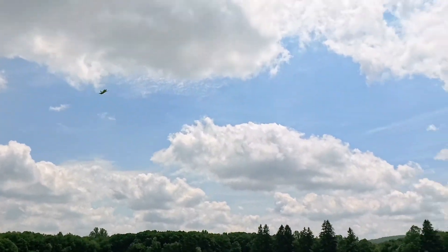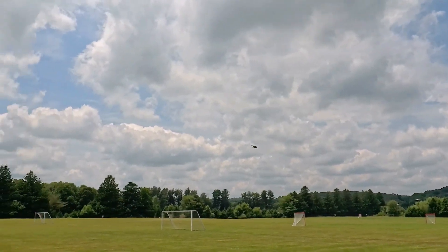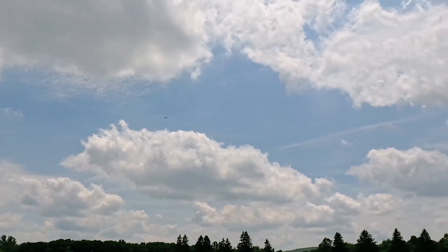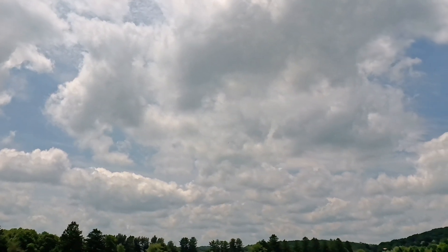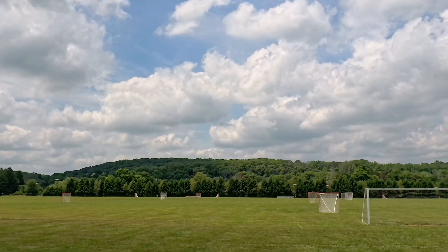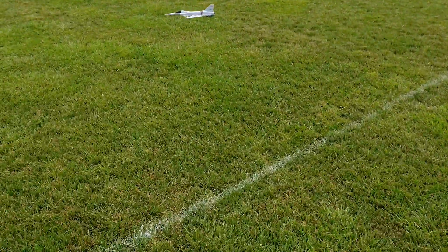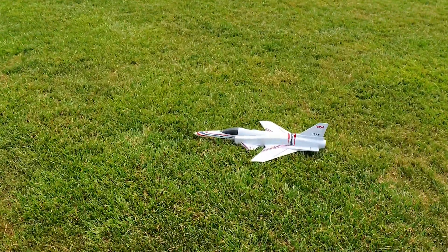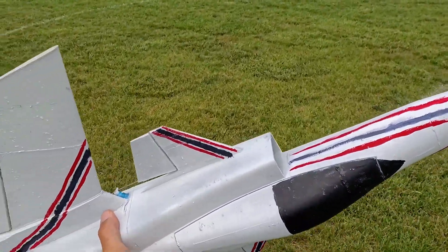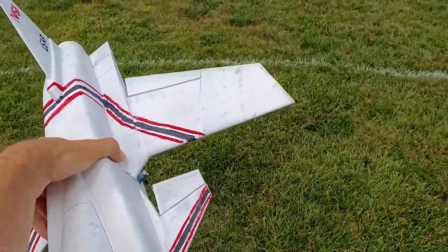That's half throttle - yep, got a gust of wind right there, let's roll it. All right, I'm going to bring this in. Much better - when you have the CG right the landings are going to be butter, nice and gentle. I think I want to make this in a 64mm because it's got such a lightweight airframe - a 4S 64mm might be a happy spot.